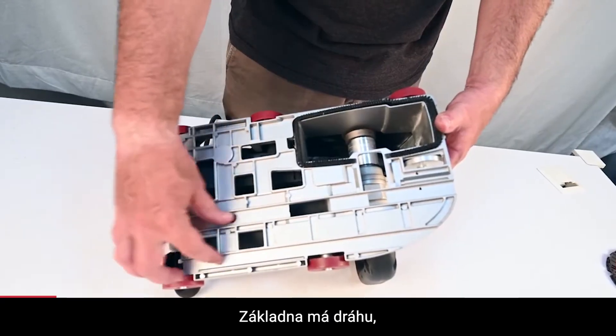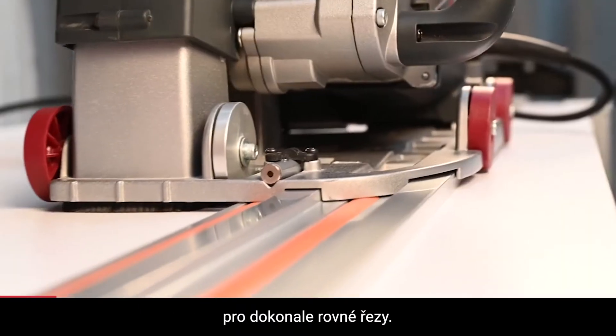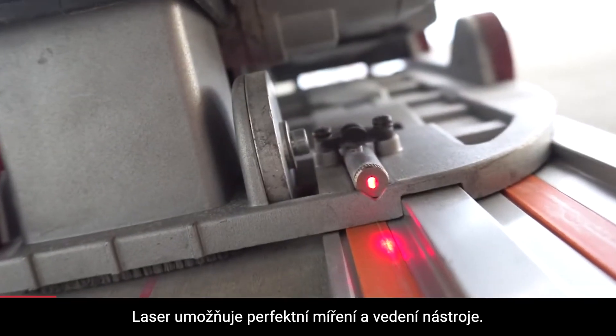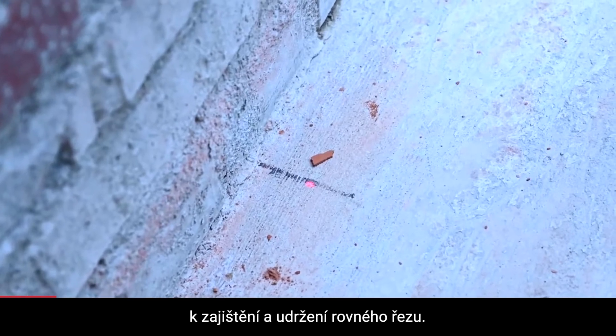The base has a track, which is for use with the optional guide rail system for perfectly straight cuts. The laser allows consistent aiming of the tool — aim the laser at a marked reference point to ensure a straight line.